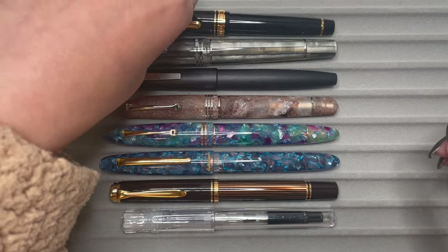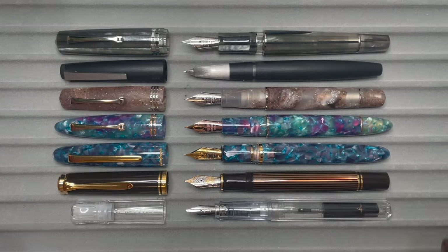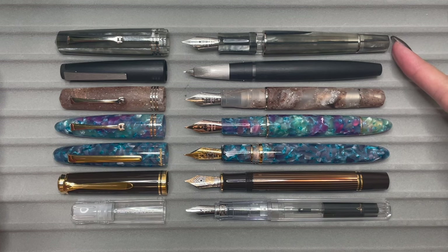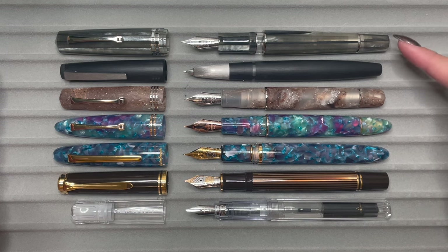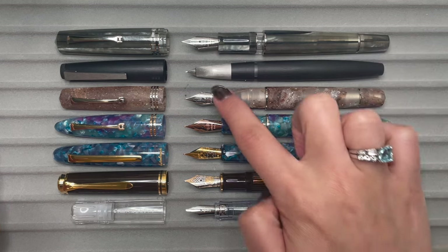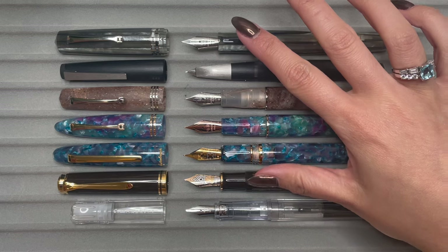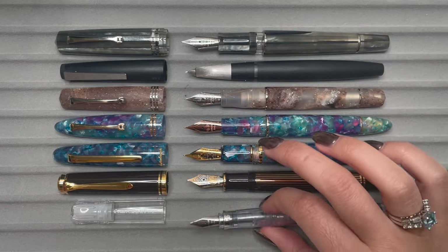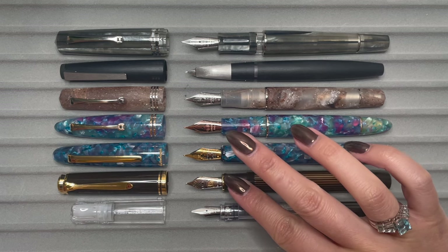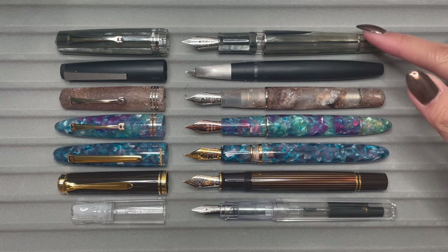Let's uncap them all. In terms of length, it's pretty on par with the Furore, slightly longer than the Estabrook Estee and the Pelican M800. The Lamy 2000 is the shortest and also has the smallest exposed nib length. In terms of nib size, these are all actually pretty similar — all number six nibs, and I believe they're all Yovo number six nibs, minus the Pilot Kakuno. The Pelican M800 has an 18 karat gold nib. The Memento Zero Grande is definitely the widest.